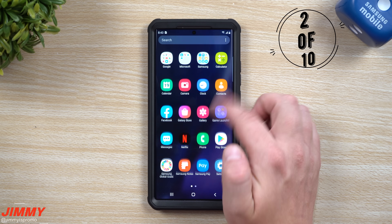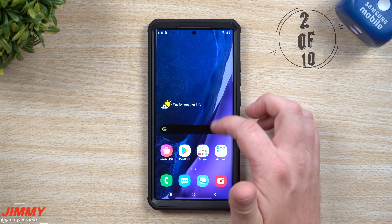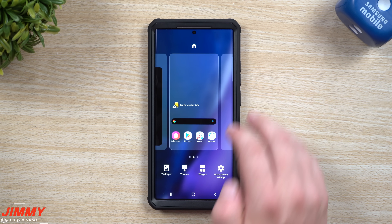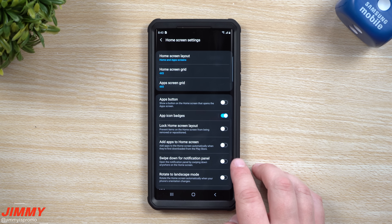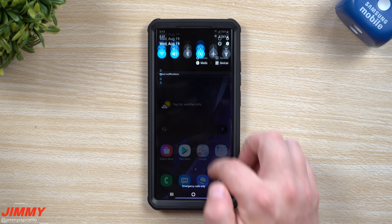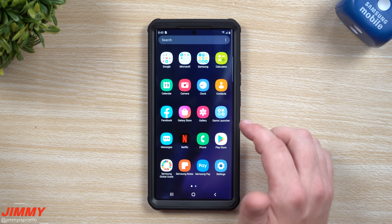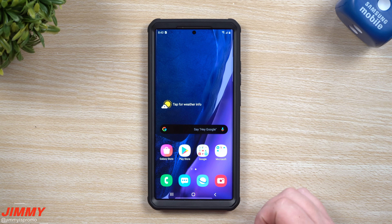The second thing I usually change is a quick way of going inside of the notifications panel as well as the quick settings. If you swipe down or up on your home screen it just pulls up the application tray. So if you go anywhere on the screen that's empty, do a press and hold, go to home screen settings, and turn on the option that says swipe down for notifications panel. That way if you swipe up it goes to your application tray, and when you swipe down it goes inside the quick settings and notifications panel.